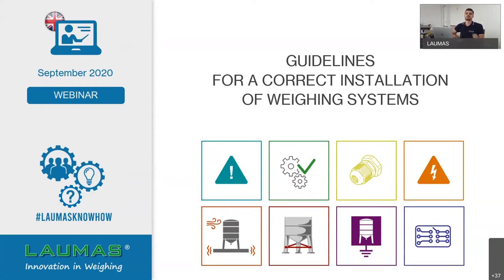Laumas has been in the weighing sector for about 40 years, and we have carried out thousands of technical assistance visits for our customers. This background of experience allowed us to understand that the main common errors and problems in a weighing system are more or less always the same. So we identified these errors and made short videos available on our website.